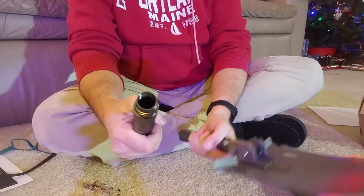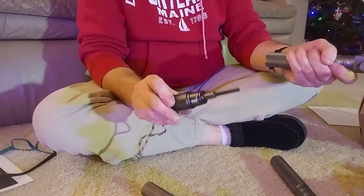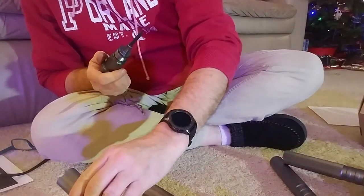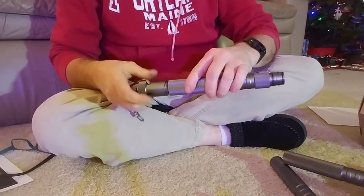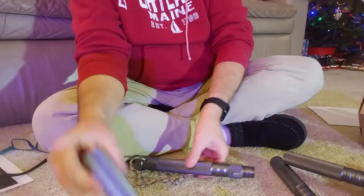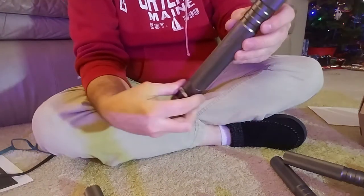So once it's in you can't turn it out unless you do this, and then it's that easy to get off. This doesn't have the quick connect end, so I can't put it in there. The threaded end goes right in there, and it's also the only one that doesn't have the little detents for these pieces — so it's easy to figure out, who needs directions?